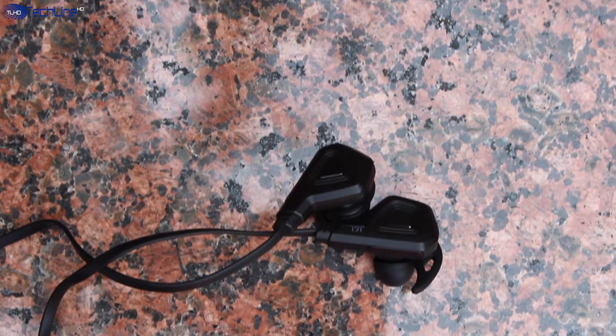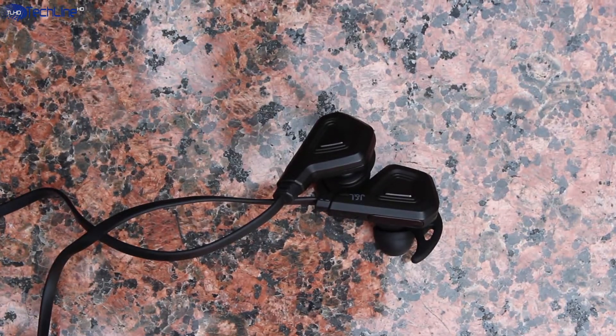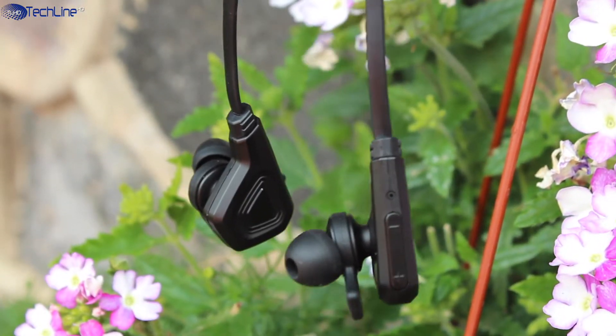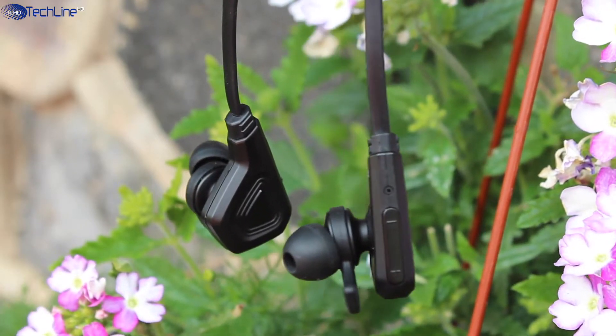One of the main selling points of this headset is battery life. During my test, I could get over 5 hours of music playback, but I listen to music at high volume levels. The Bluetooth connectivity has been working fine and the earphones have an IP54 rating, meaning that they are sweat proof.